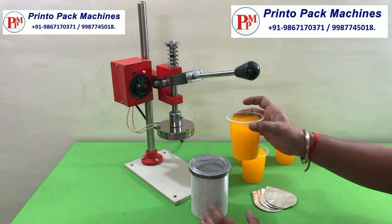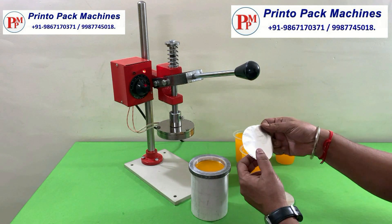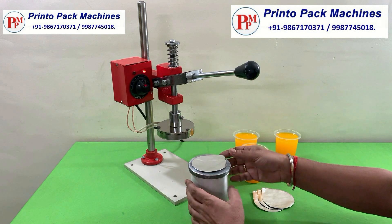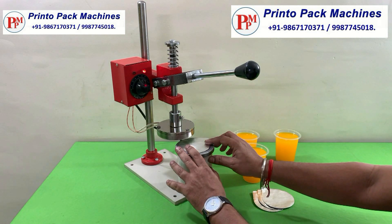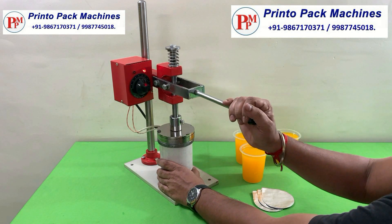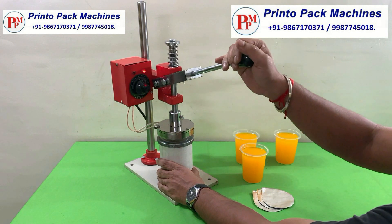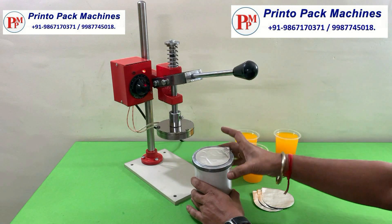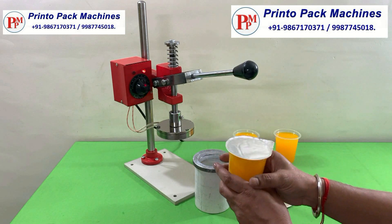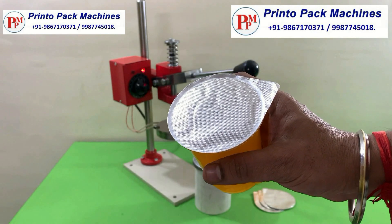Now first place the filled glass into the holder, then place the sealing foil on the glass. Then keep the holder and glass with foil under the heater of the machine and press the handle slowly as shown. Here we can see the glass is sealed with the foil properly and is leak proof.